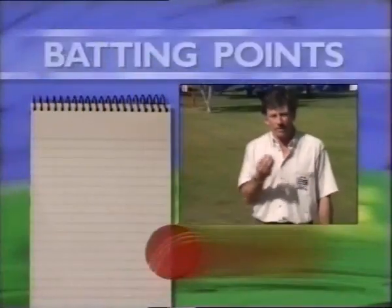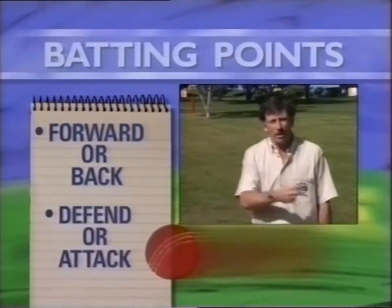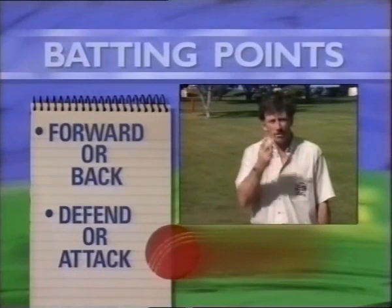It's important to remember that only four things happen when you bat. You either play forward or back. You either defend or attack. So every time the ball is bowled, you've only got to think about doing two things. The attacking shots in cricket are based on the solid forward defence and back defence movements. So that's why it's terribly important to have a good foundation of a solid defence.